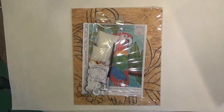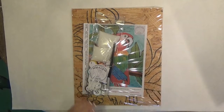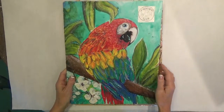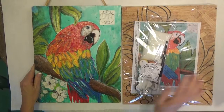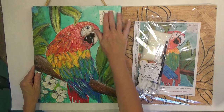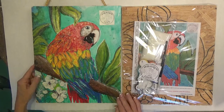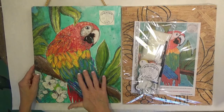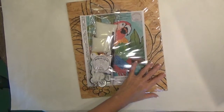This is the Parrot Art Kit. I'm going to show you how to do this. This is what it looks like finished — when it's all done it's got a lot of texture on it. It's got a little marble here, the 'Made with Love' little emblem that you glue on, and it's got some metallics. It's just a really great kit.